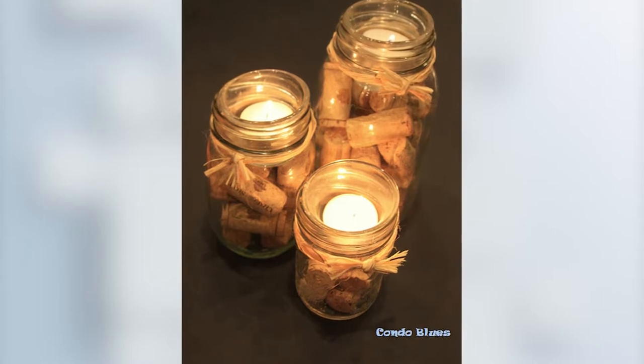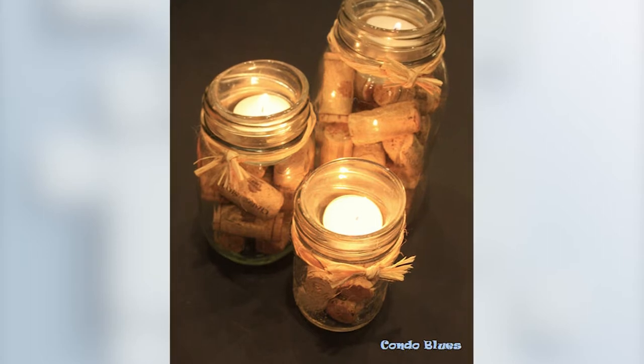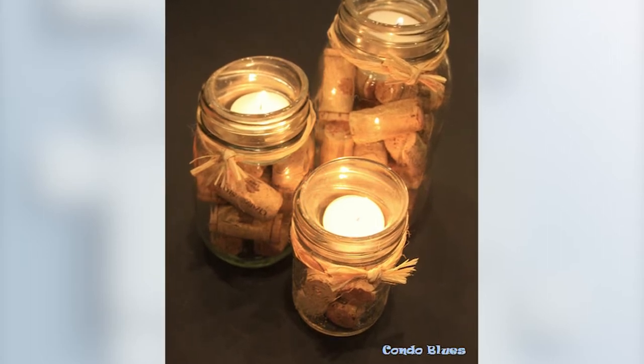Now put in the tea light. Decorate the jar however you want — you can wrap a few lengths of raffia and twine around the neck of each mason jar and tie it in place with a square knot. And voila, you're done. Easy, right?